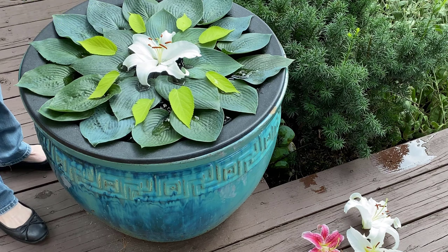So as you can see, it's fun to just kind of add little touches of foliage to build up your design.